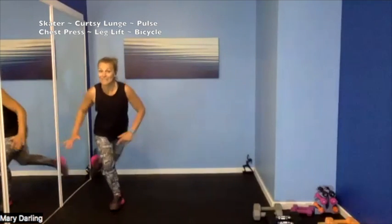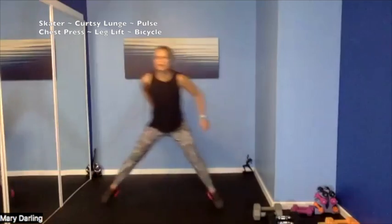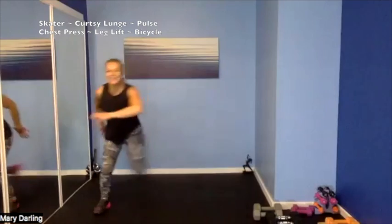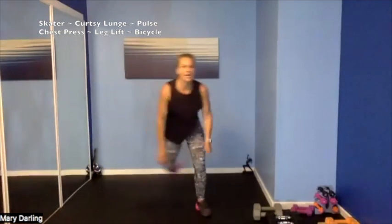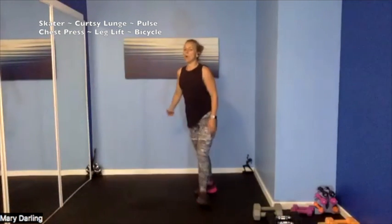Adding a curtsy lunge — so skater just like we did, stepping back, other side. 4, 3, 2, 1 — skate, curtsy! Step way back, feel that in those glutes. That torso is engaged — that belly button, suck it back to your spine. Big step back, curtsy, skater — back knee almost touching the ground, or maybe just the gentlest of taps. Halfway, let's do it — giving it our all today, I see you. Curtsy — we can do it, we can do it! Big step back, bigger — 4, 3, 2, 1.